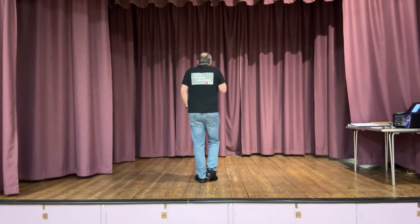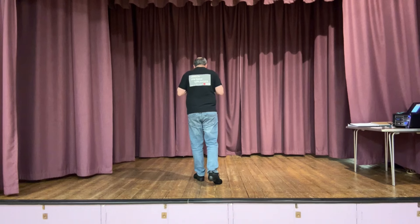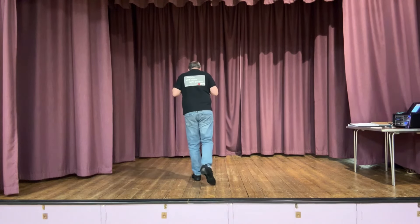We're going to do two Charleston steps. Step forward on the right, kick the left, step back on the left, touch the right behind. Do that again - step with a kick, back with a point.